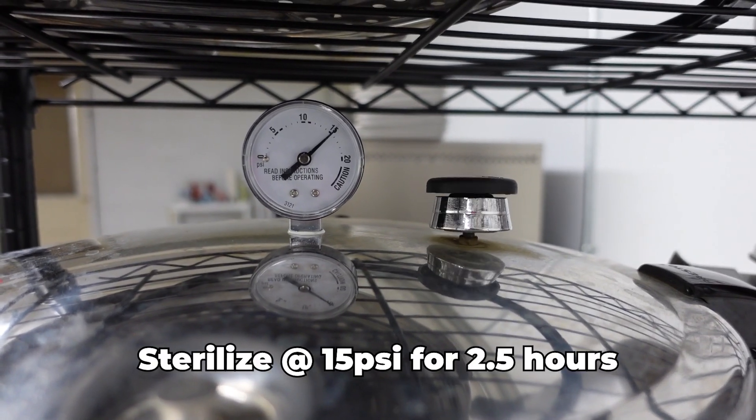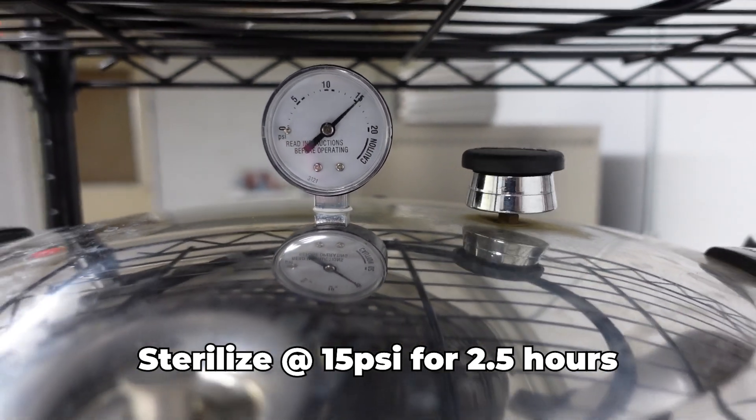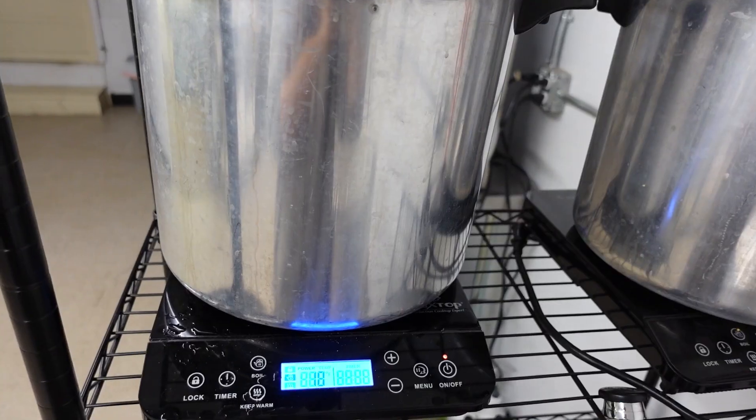Sterilize at 15 psi for 2.5 hours. The sterilization process is crucial for grain spawn. Hydrated grain is the perfect substrate for many bacteria and molds, so you need to kill off any potential competitors before inoculation.